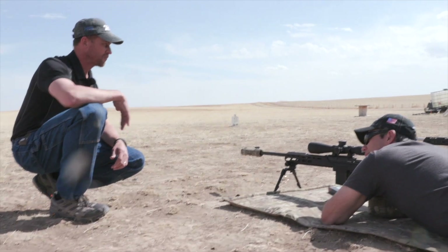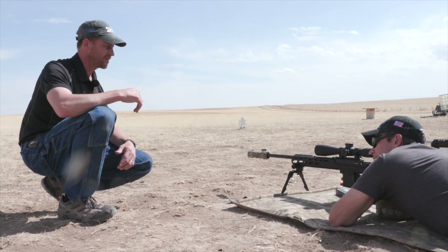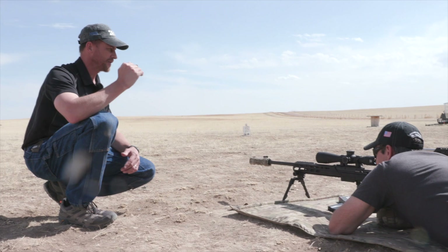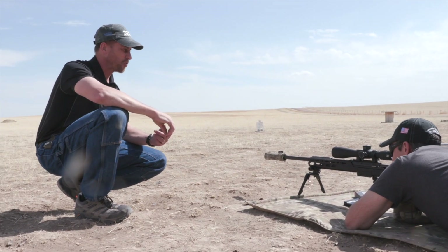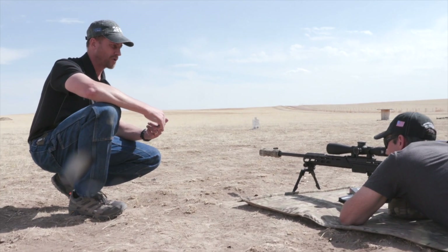Before we send any live rounds, we're going to do some dry fire drills. That gives us a check because we're looking for crosshair wiggle on the target. Fundamentals of marksmanship — number one to me is your breathing.